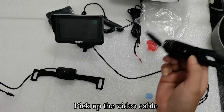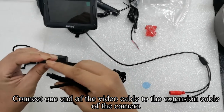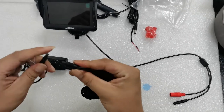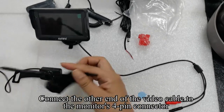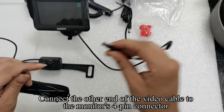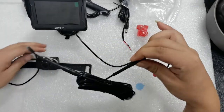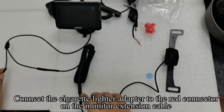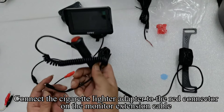Pick up the video cable. Connect one end of the video cable to the extension cable of the camera. Connect the other end of the video cable to the monitor's 4-pin connector. Then connect the cigarette lighter adapter to the red connector on the monitor extension cable.